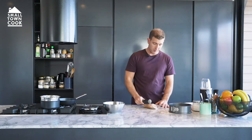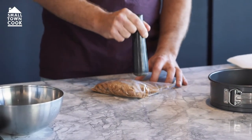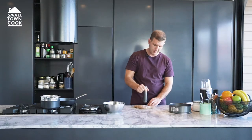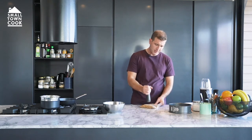Grab whatever you've got handy that's hard. Just give them a smash — these things break up pretty easy. Don't worry if you've got a few lumps and crunchy bits in there, that'll be fine. Don't want to burn that butter but get it melted, you know.